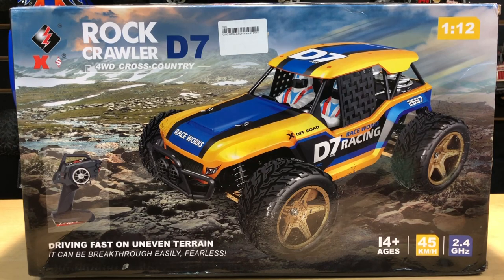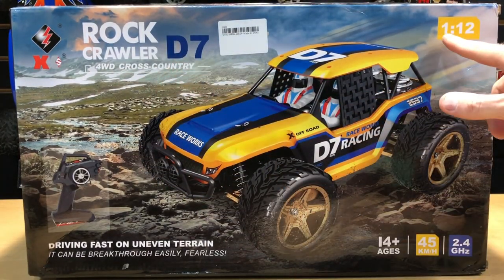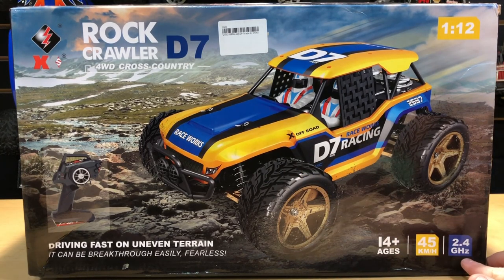What's going on guys, Joe with omgrc.com. So what do we have today? This was sent to us from Banggood — big shout out to our rep Kiddo Pan. This is the Rock Crawler D7 four-wheel drive cross country, 1/12th scale. It's a brushed system, 2.4 gigahertz radio, 45 kilometers an hour, which is around 27 to 28 miles an hour.